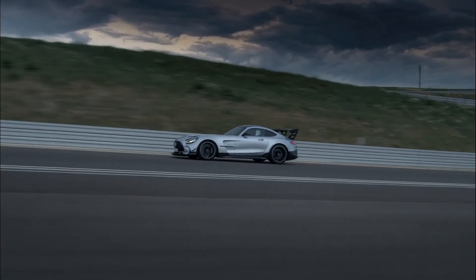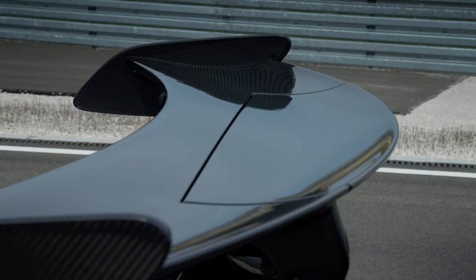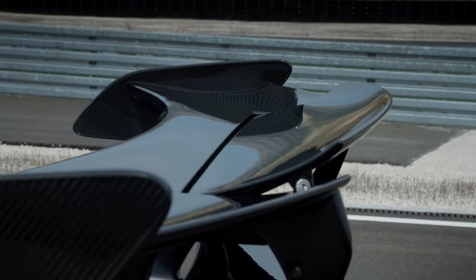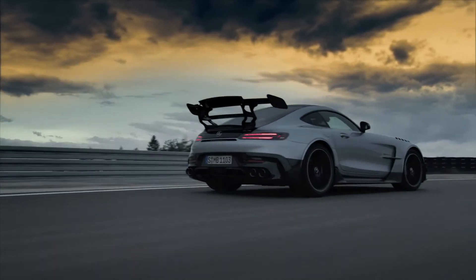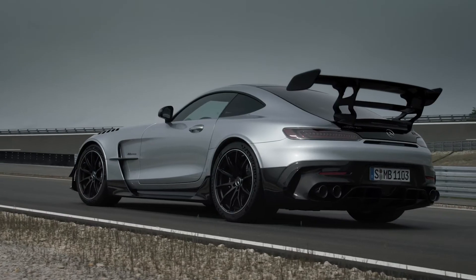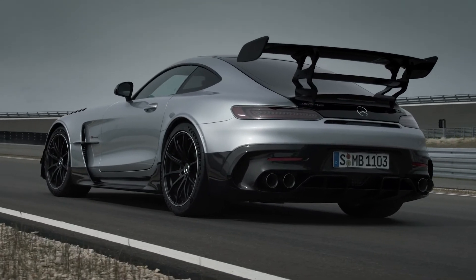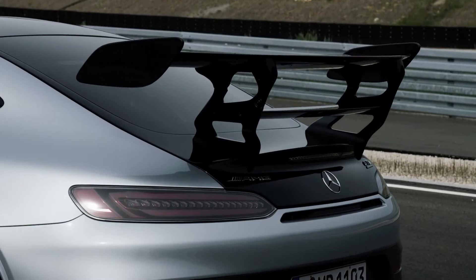Another detail is the flap placed in the upper rear wing panel, which can also be electrically adjusted. It improves longitudinal and lateral dynamics. The wider wing support allows a lower flat position with the same amount of downforce, meaning a higher wing efficiency.